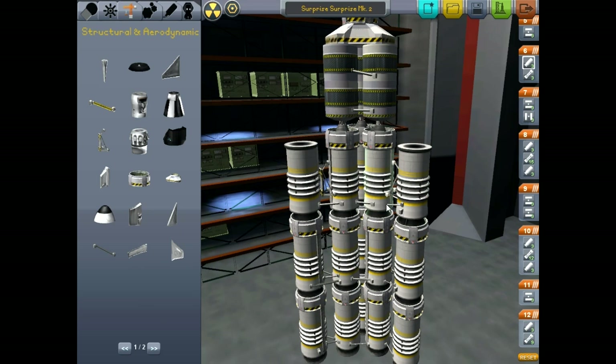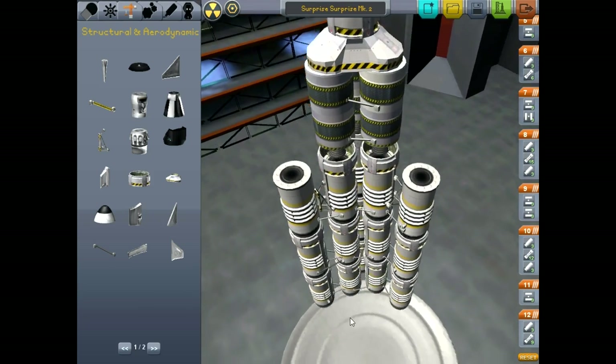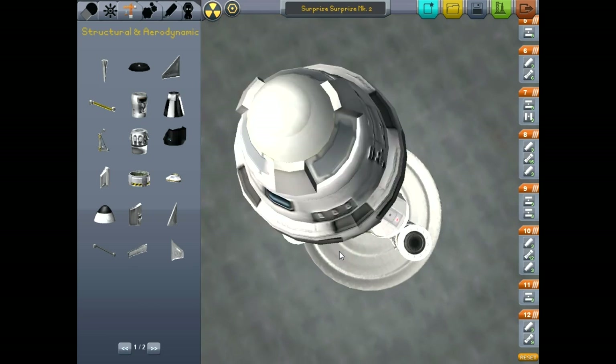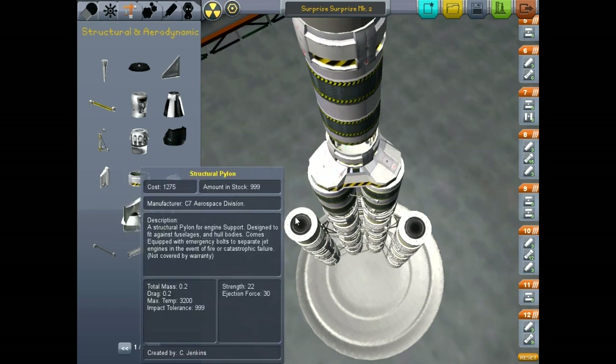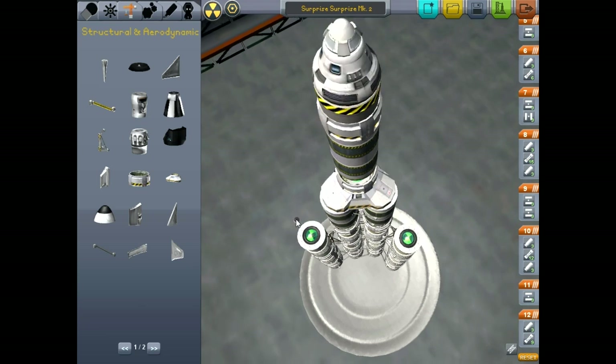Presumably this should be able to get off the launch pad a little bit easier than the last one, despite the fact that it's substantially bigger. And we'll put nose caps on each of these.